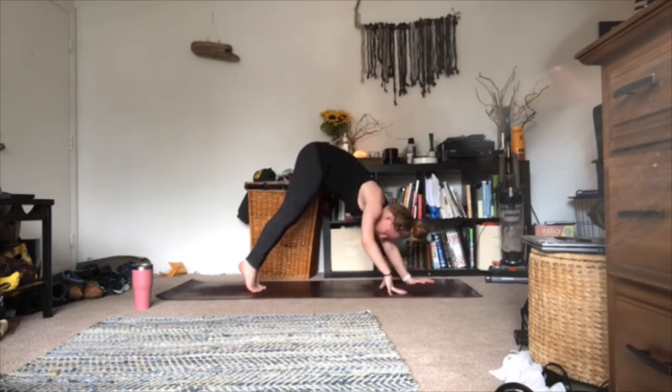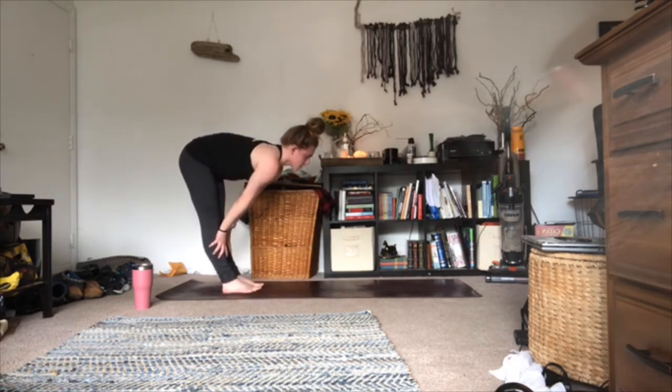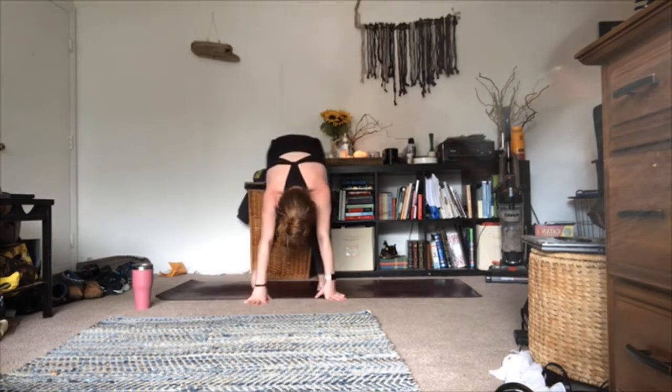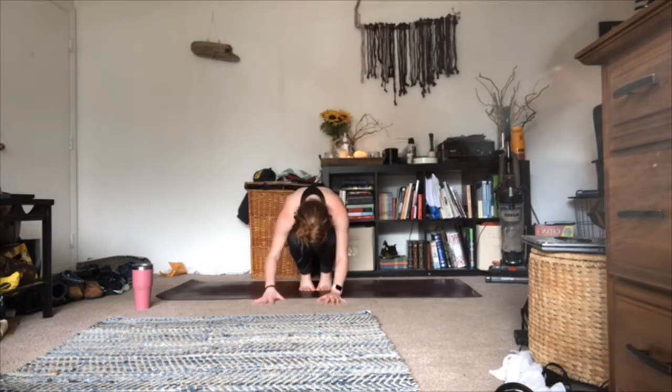Inhale up onto your tippy toes; as you exhale, begin to walk your hands towards the back of your mat towards your feet, meeting in a forward fold. Inhale halfway lift lengthen, exhale bow. Glue your thighs together, glue your big toes together. Keep your heels on the mat or inhale up onto your tippy toes. Take a breath in; as you exhale, begin to lower your hips down towards the mat, coming to crouch into a teeny tiny ball — chin tucking in towards your chest, forehead and eyes resting down on the kneecaps. Then take a breath in; as you exhale, lift your head up off the knees, straighten out your spine, walk your fingertips up so they're in line with your hips or thighs — coming into a double toe stand. Grab blocks, pillows, or books to rest your hands on if you need them.